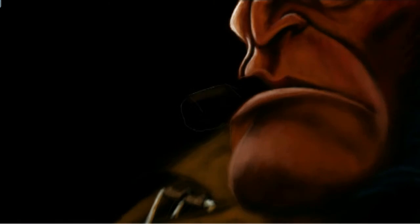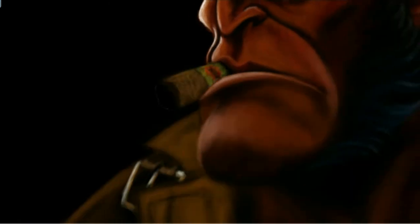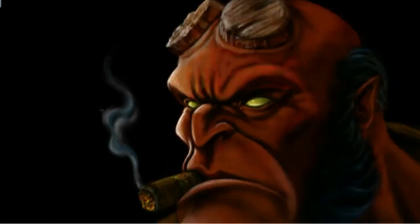I did use another transparent layer over the top of the whole thing and that was for the cigar smoke, because I wanted to be able to erase it slightly to make it look wispy.